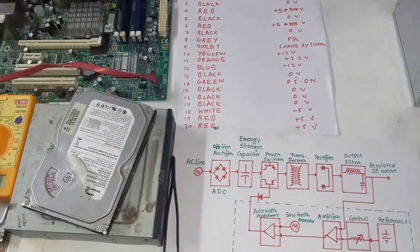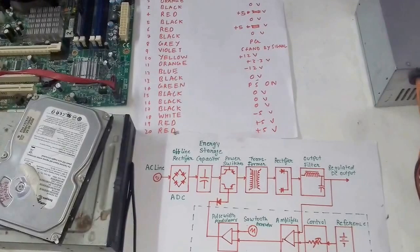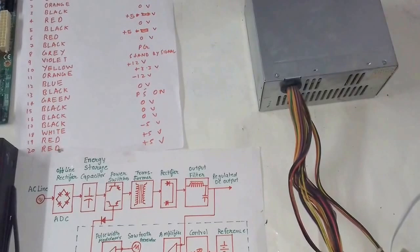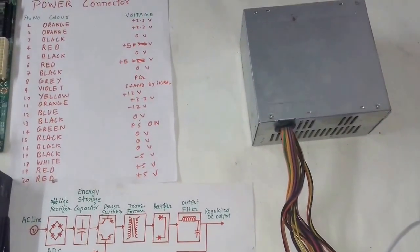Hi guys, in this video we will be talking about the internal functioning of the SMPS. In my last videos we understood the concept of SMPS working, but in this video we will learn about the actual internal circuitry of the SMPS.